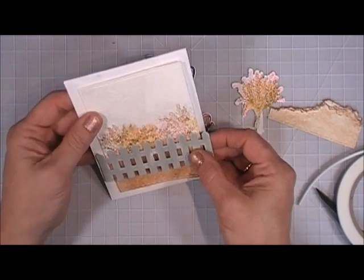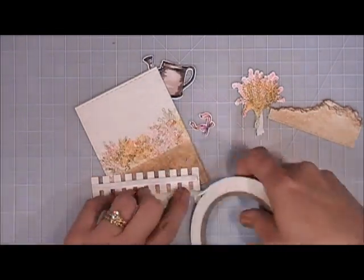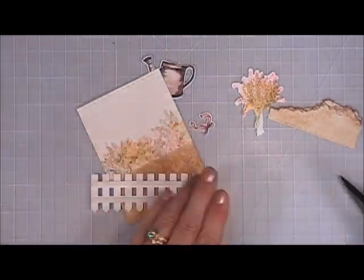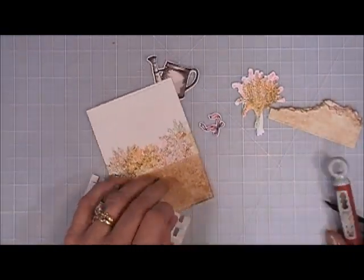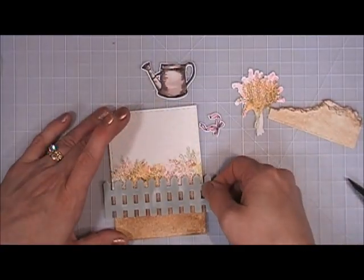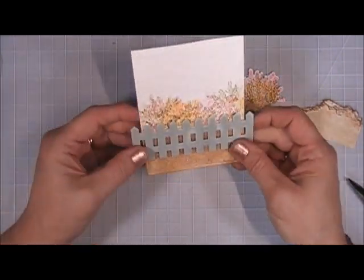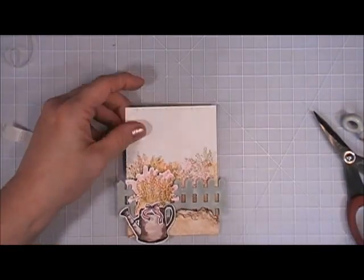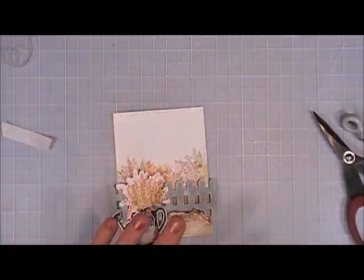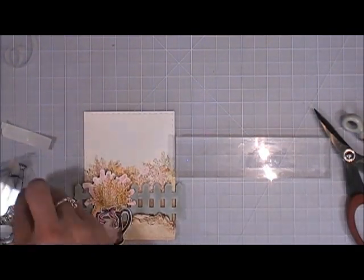I'm just figuring out my positioning and placement. I'm going to add the second piece and peel off the backing — more towards the bottom — and I think that looks lovely. Then I'm taking that torn piece and placing it right over the fence on the bottom corner, and I added my water pail with the flowers tucked behind it, popped up with foam tape as well.